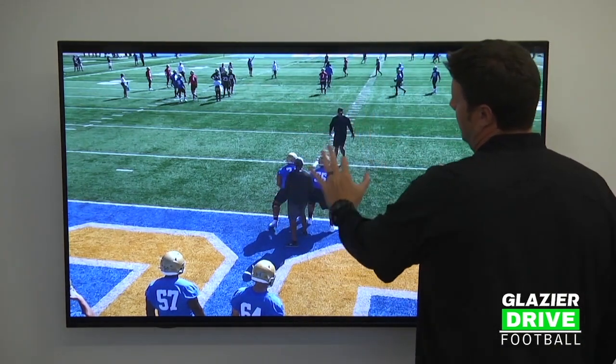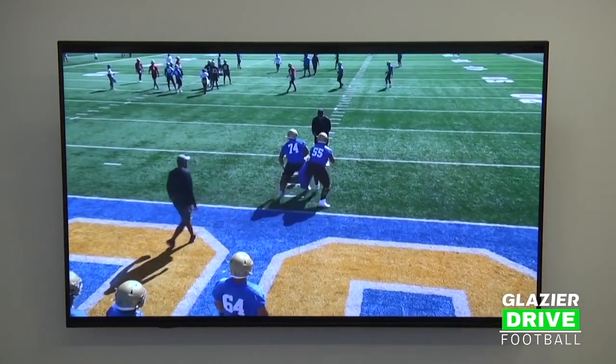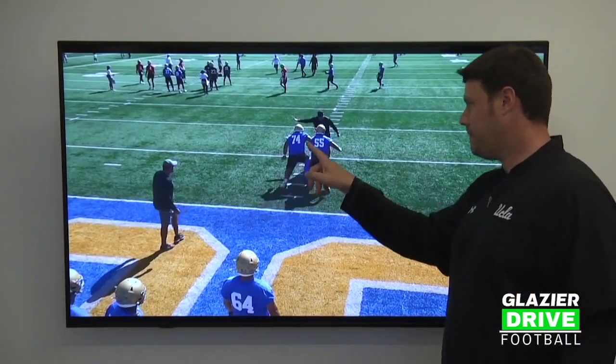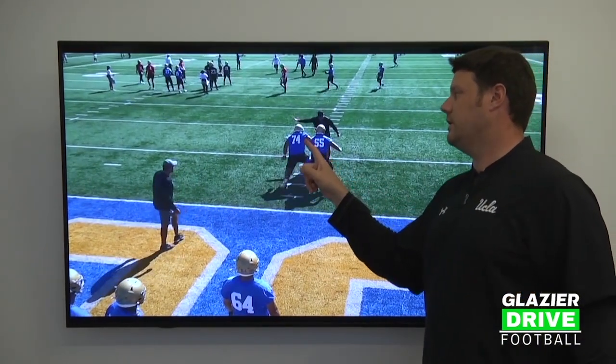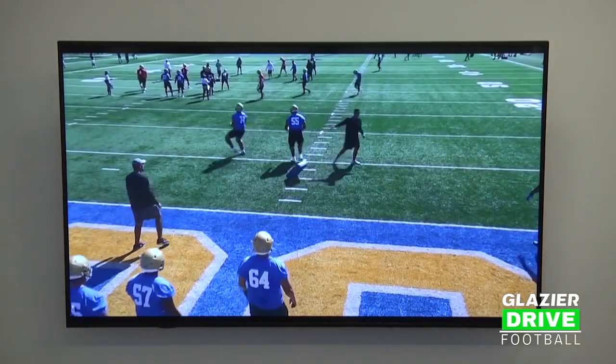I'm standing at linebacker depth. All we want is for the guys to feel that we're really lifting the down, eyes on the backer, and then just point. Once you point, you can see Shawn giving a little bit of the shoulder deliver. He's going to snap off to the backer — now he's the trail guy, the takeover guy based off the fit.